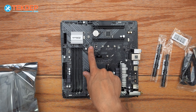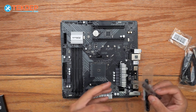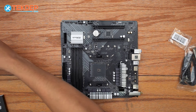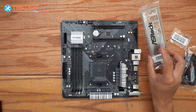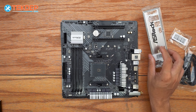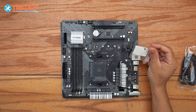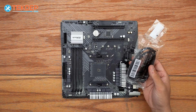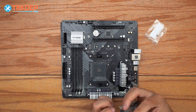And our M.2 SSD slot right here. The only accessories we need from the included ones today are our Wi-Fi and Bluetooth antennas, which we'll set aside to install after the PC is built. We're going to need our rear I/O shield, which we'll install when we put the board in the case. We'll also need the screw for our M.2 SSD. We won't be using the SATA cables today since we don't have any SATA drives.